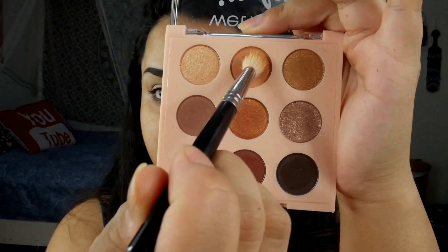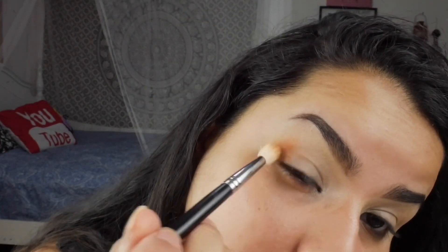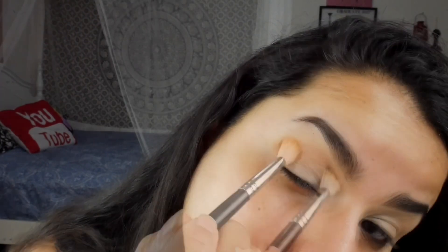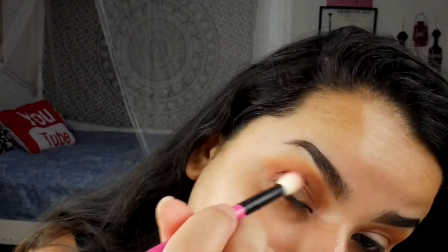To start off, I already have my eyes primed with my Sigma primer in Ignite. Now we're gonna head into shade number two with my Morphe M513 and place this on the outermost portion of the eye, blend this into the crease and blow this out — this is the lightest matte in this palette.